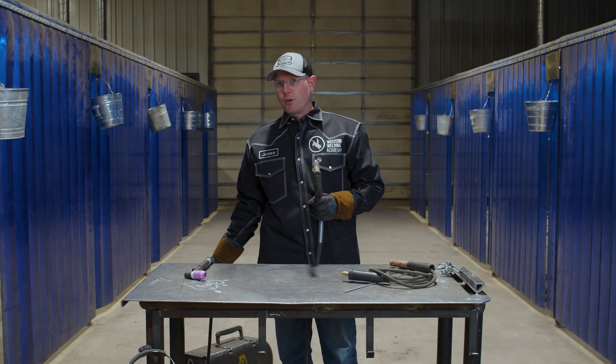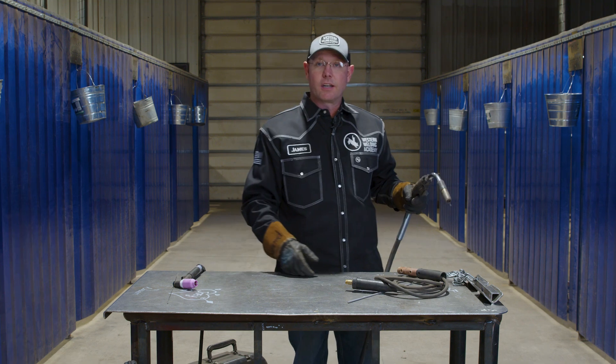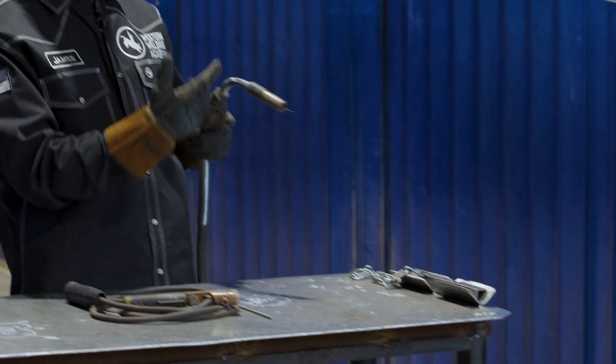There's a 50-pound spool of wire in here. It's endless work. These things will work you to death because that's what they're designed to do — a lot of welding. You can run stainless steel, you can run carbon, Inconel, high alloy stuff.